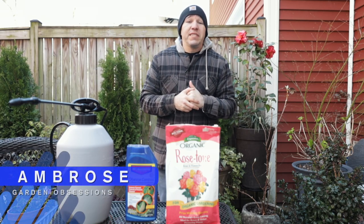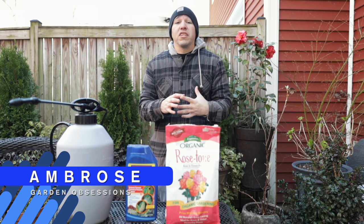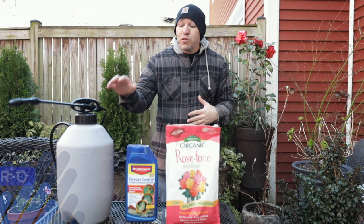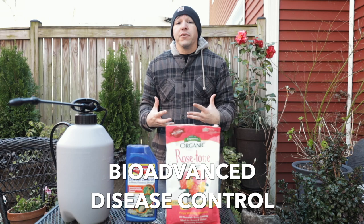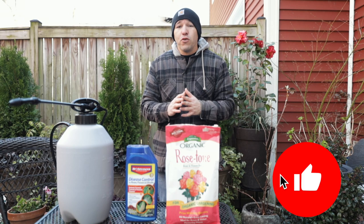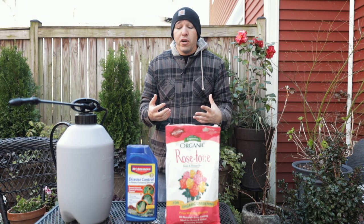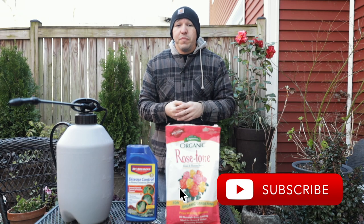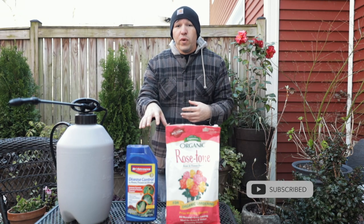Hey everyone! Today is a very chilly and windy day. The last few weeks have been nice and warm, and the roses have put on a lot of growth. So today we're going to fertilize our roses and spray them with disease control, because it rains here a lot. Last year we noticed a lot of black spot, some minor powdery mildew, and some blight from other plants around the garden.